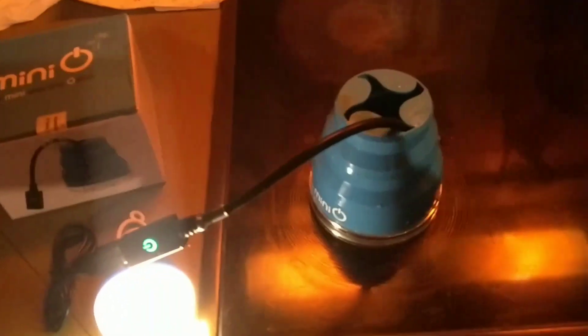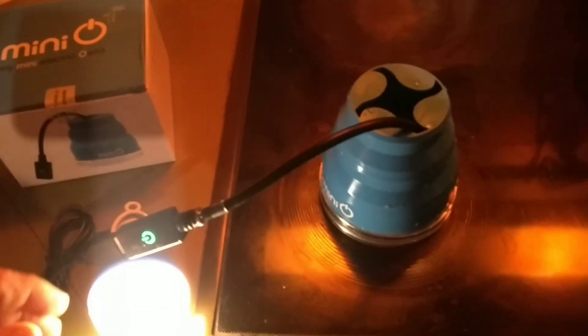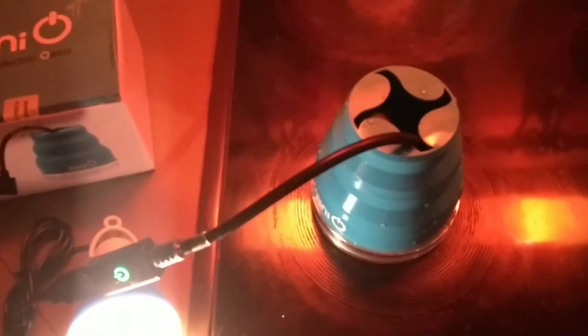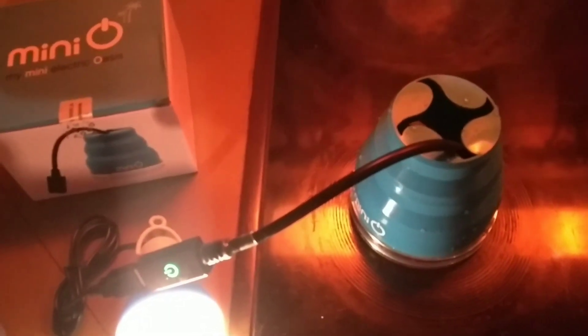It's called 'My Mini Electric Oasis,' and you can charge your phone or run lamps with it. One thing to keep in mind: the cold water inside gets warm pretty quickly, so you need to exchange it often to maintain the temperature difference.